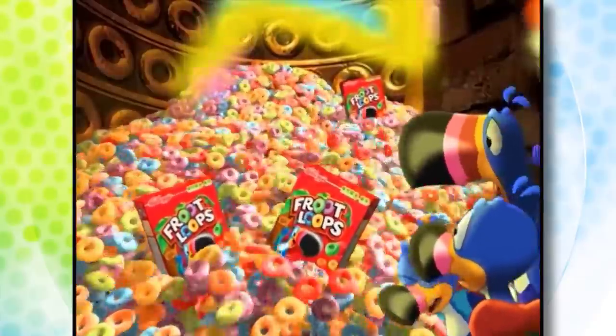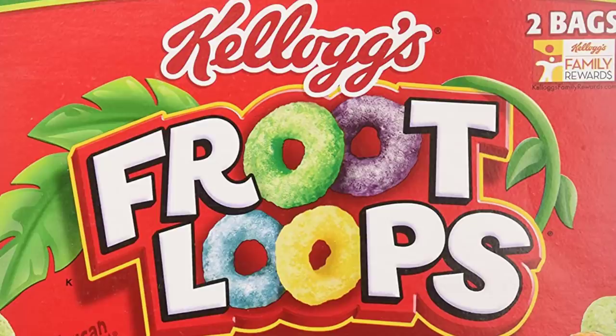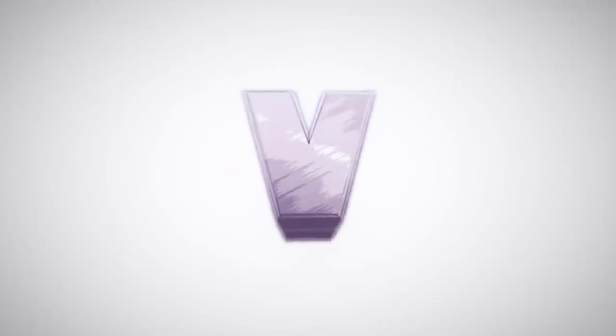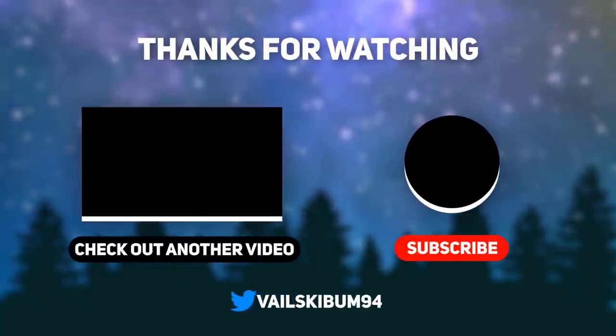Just the very fact that I made this video about Fruit Loops, and that you're watching it right now — that's really what they want. Oh well, it's still fun to talk about. Anyway, that's all for this video. Subscribe for more awesome cartoon videos, give a thumbs up, and let me know what you think in the comments. Thanks for watching, and I'll see you guys next time!